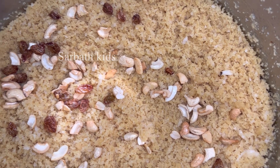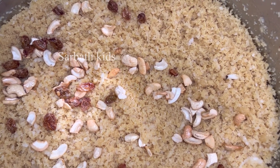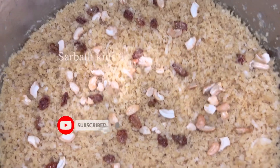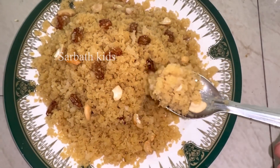Hello friends, welcome back to Sarbath Kit channel. I am Karthika Muthu. This is a sweet recipe for me. Putt recipe — the taste is very good. If you like our channel, subscribe to our channel. Now let's go to the video.